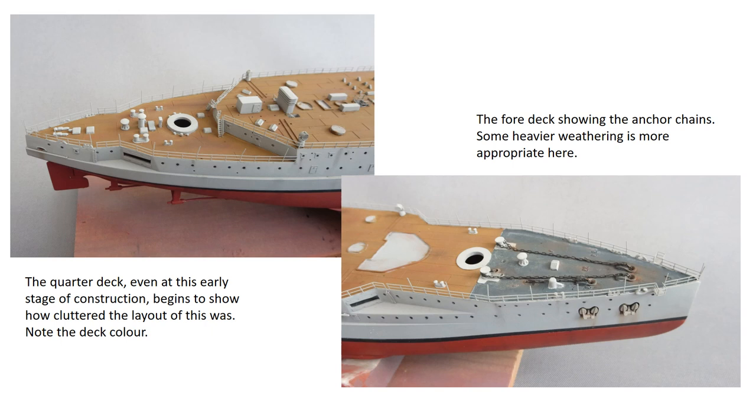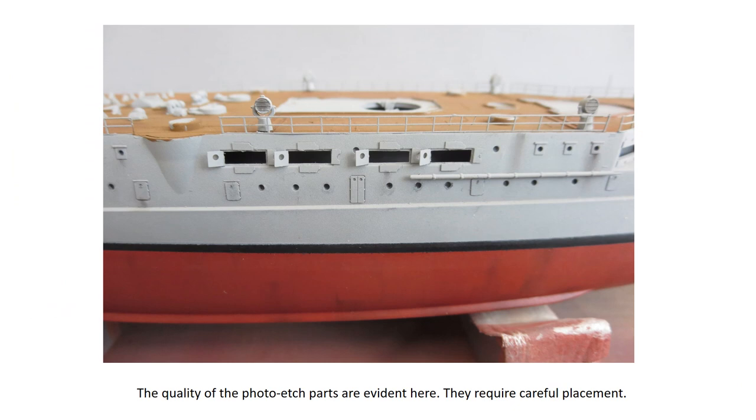You can see in the picture of the quarter deck how cluttered things are becoming, and this is still only the earlier stages of the build. The etched brass gunport covers need careful positioning and there are a lot of them. A tool I found very useful was a wax pencil — it looks just like a white pencil crayon and can be sharpened like one, but the lead is actually wax, just tacky enough to pick up delicate parts and greatly help with accurate placement.